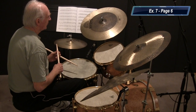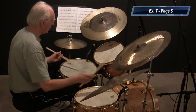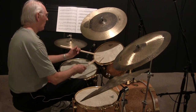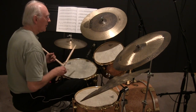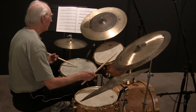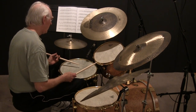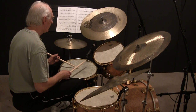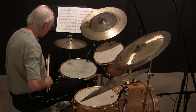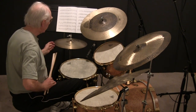Here we go. One, two, three, four. You can use the hi-hat if you want to, but it's better not to. If you want to, you can touch your foot — four beats on the bottom, you'll get the downbeat.